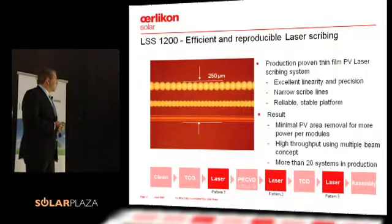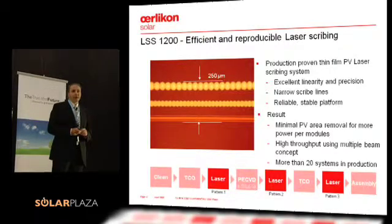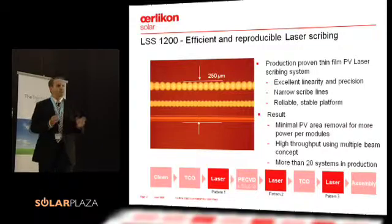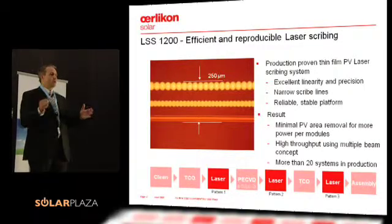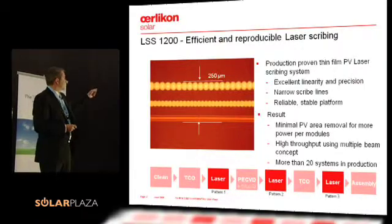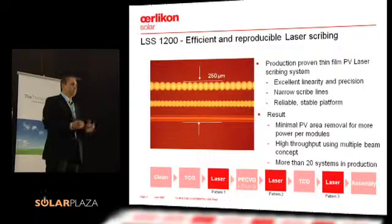What are the results? You can optimize this up to a 250 micrometer area loss, and that's actually the loss you have if you go from a record cell, or from a cell to an aperture efficiency — that's the loss you have between the three lines. As narrow as you can go, the better it is.